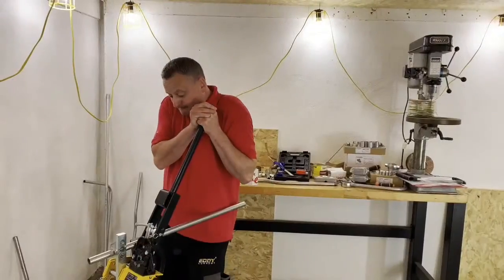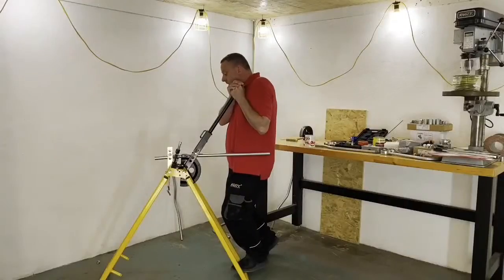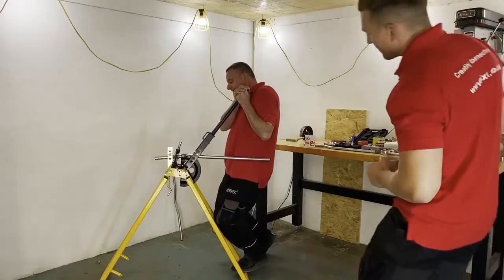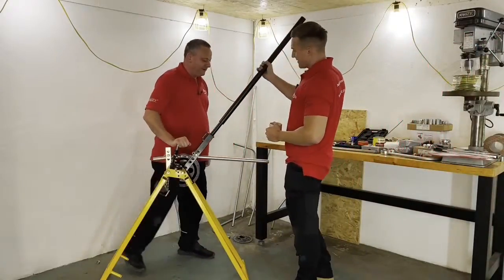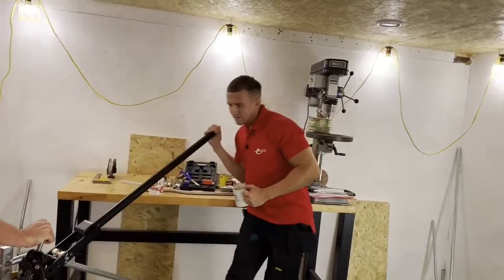Fresh from the gym, Gary's latest exercise routine doesn't quite go to plan. 'Look like you're struggling there a bit, Gary.' 'No, I'm not struggling at all. I'm not producing a video without you either.' So he needs a hand.